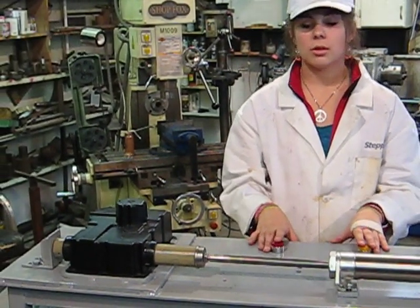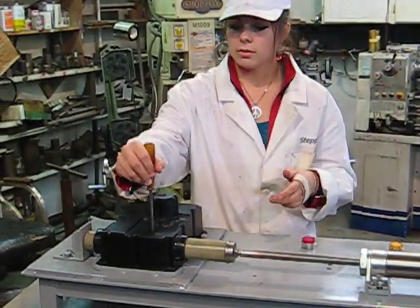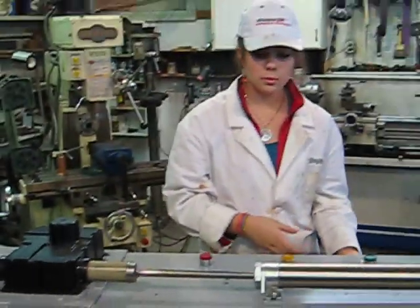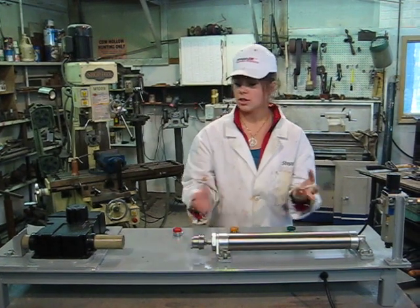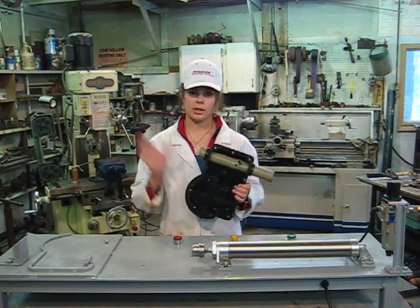All the way until the tube completely touches the backstop. Then, using your alignment device, ensure the correct alignment. Removing the alignment device, you can retract the pushing device. And voila, we have a finished product without the hassle it took with the hammering.